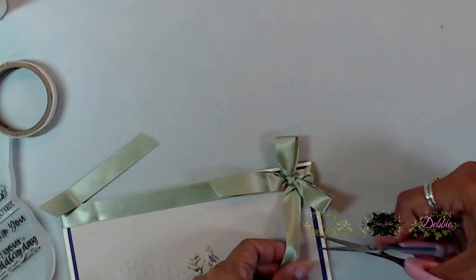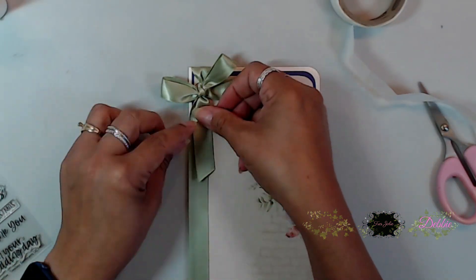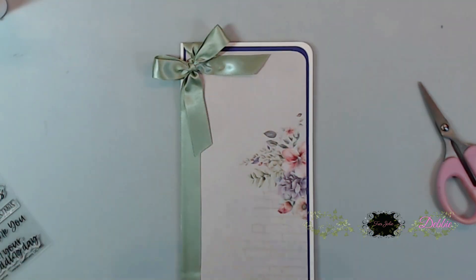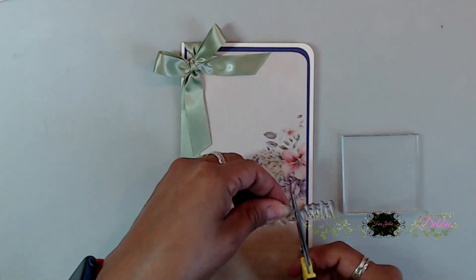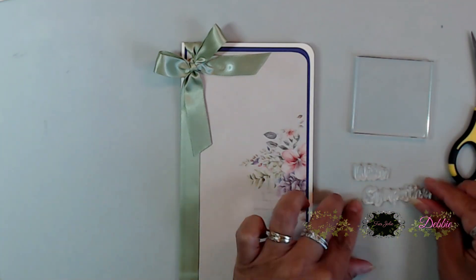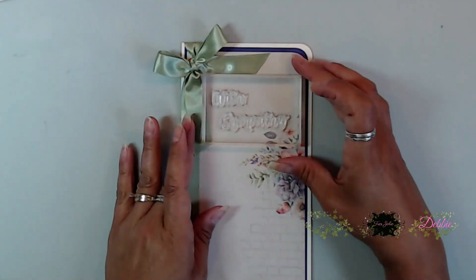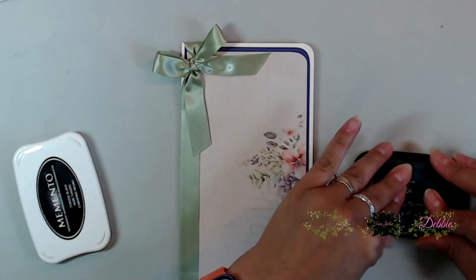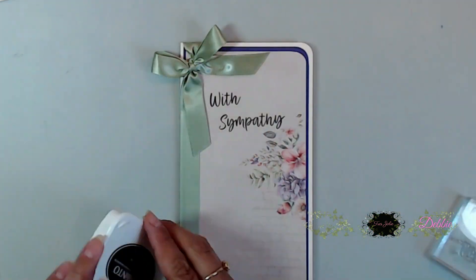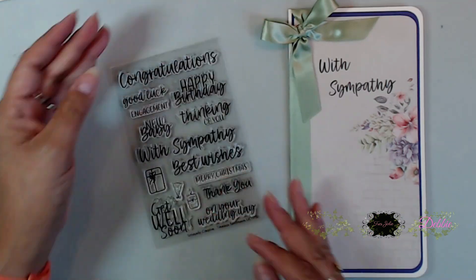Cut your tails a little shorter if you like, then grab your glue dots and stick your tails down. You can do the same thing on the inside — grab your glue dots, stick it down, then cover the inside of your card to cover up the ribbon. I'm going to stamp my little sentiment. I did cut that sentiment in half — if you have a sentiment you want to cut, definitely do it because you can use the stamps interchangeably.